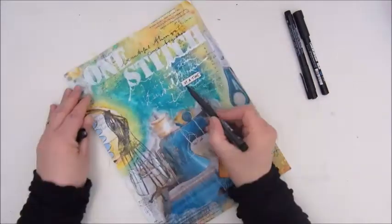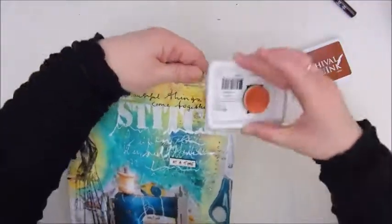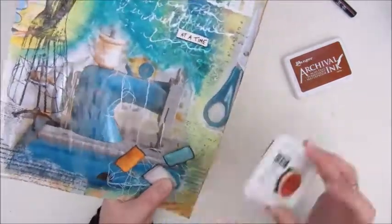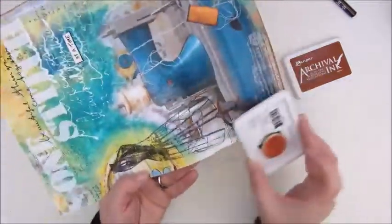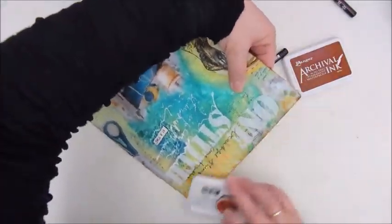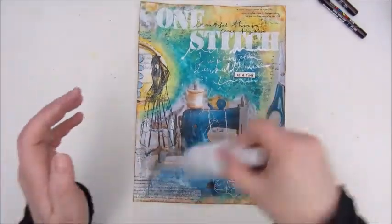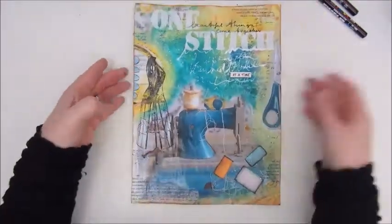Here I am adding a bit more shadow to the little piece of paper, the text strip, with the Faber Castell Artist's Pit Pen. And to make a kind of border for my page, I'm using archival ink — it's a sepia — to ink the edges of my page. Then it's splatter time, doing that just a little bit with a homemade acrylic spray paint.